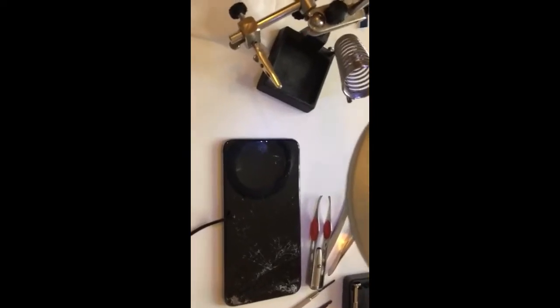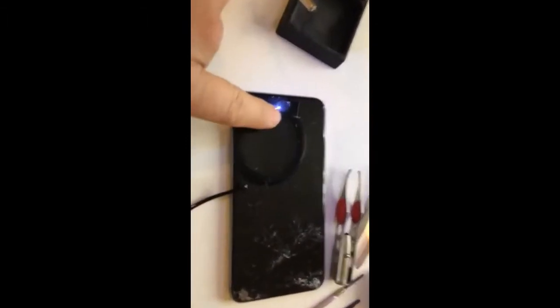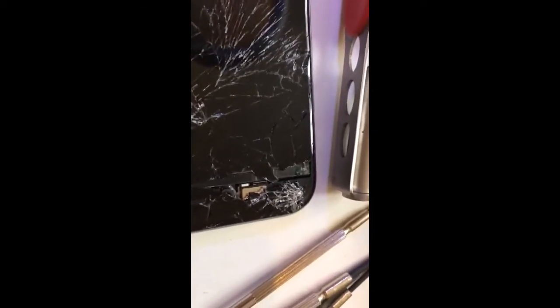Hi ladies and gentlemen, today we want to attempt to change one of these iPhone 6 Plus LCD screens. As you can see, it's badly damaged — there's nothing left on it — but it was still working. We're going to attempt to change this one.